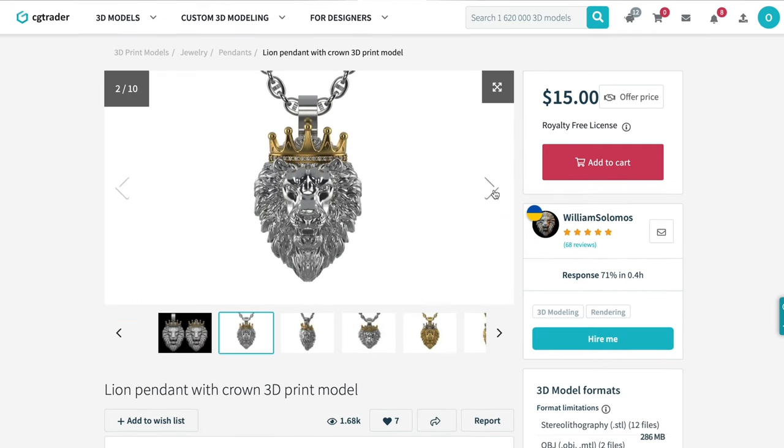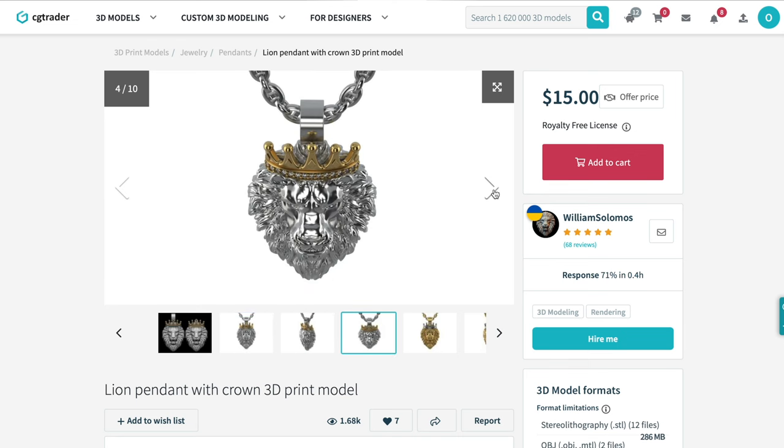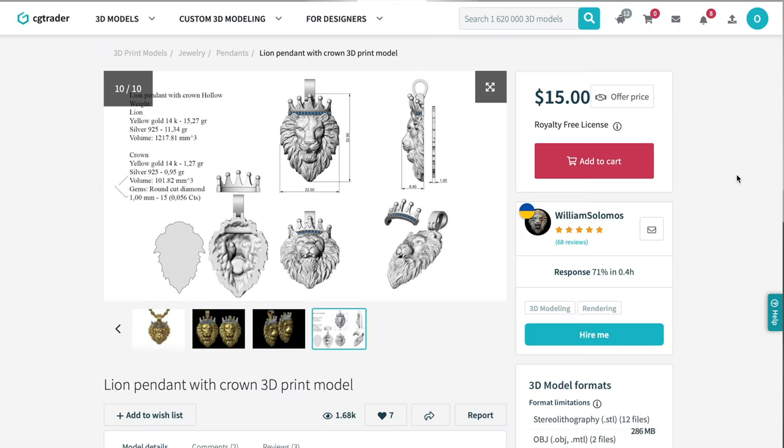The file has two separate parts: the face and the crown. You can make the main piece silver and the crown gold. The face only weighs around 11 grams and the crown only weighs a gram. You can easily get a 3D designer to make it weigh less — make the file thinner and it would easily weigh less than half a gram. So it would cost around $20 for the gold crown, $10 to $20 for polishing, and around $20 to cast the silver. You can also put very small diamonds in the eyes at around $5 each. So it would cost you under $80 to make a piece like this.